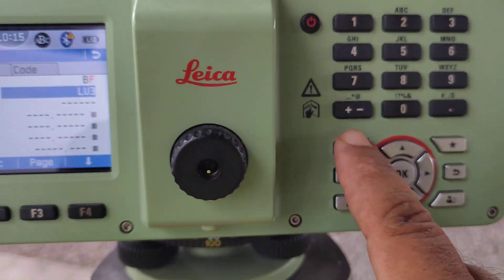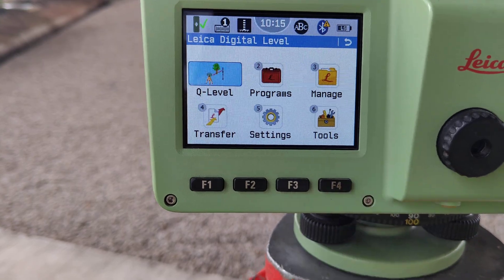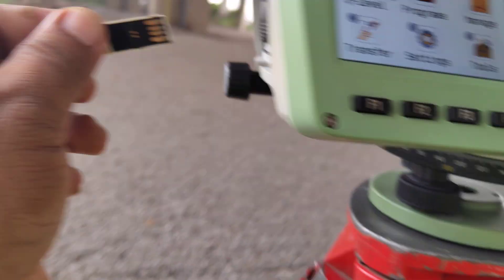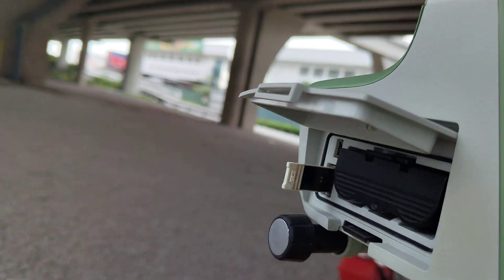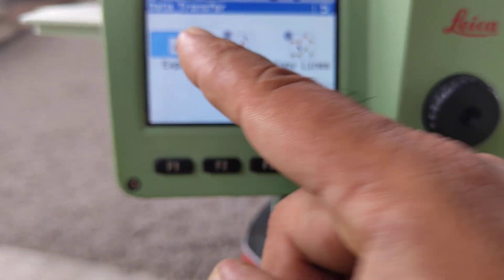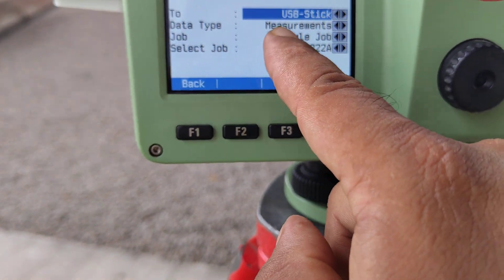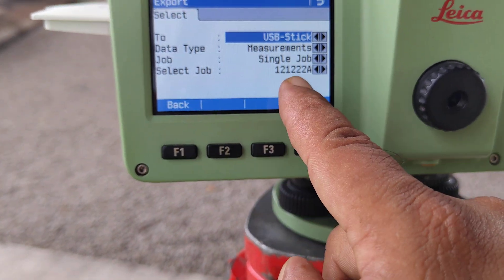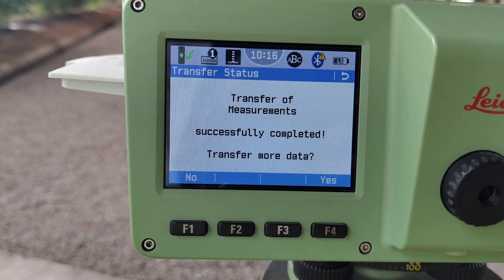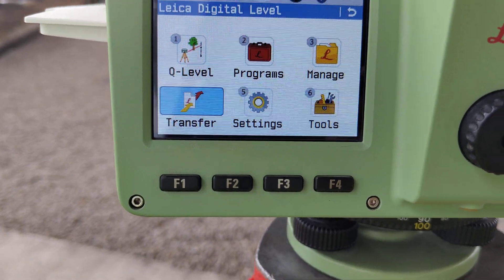After the job is done, press the home button, then exit — yes. Now we show how to download data from the machine to USB. Insert the USB, then go to Transfer > Export. Export means machine to USB; import means USB to machine. Select export, USB, measurement, single job, today's date (12-12-22-A), then continue. Data download completed. Transfer measurement successfully completed. This is the method.